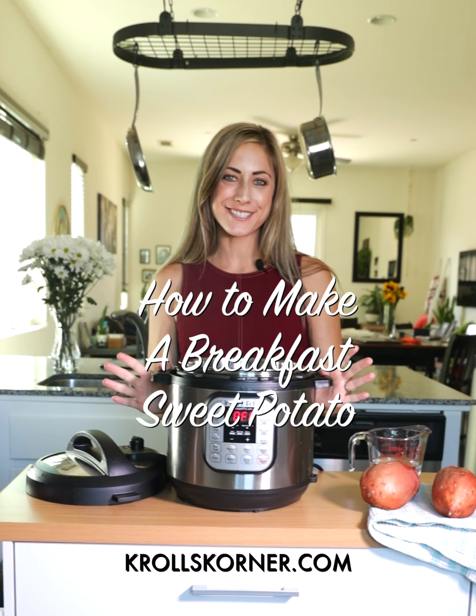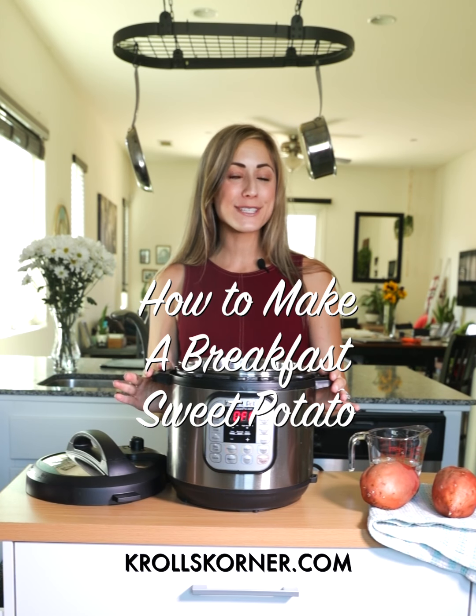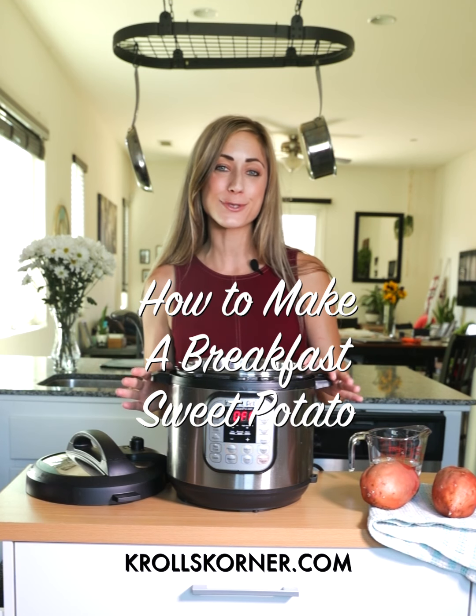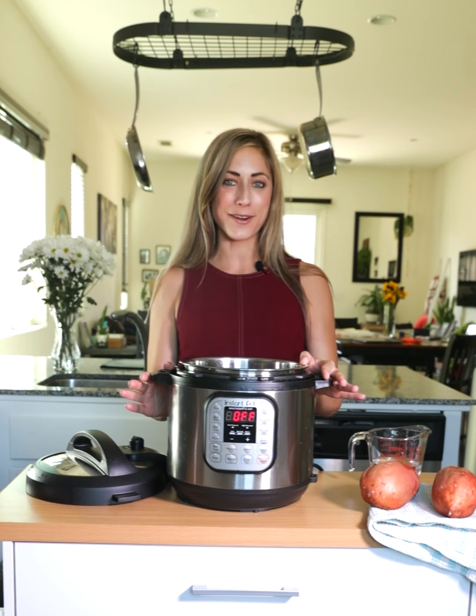Hey guys, Tawny here in the Kroll's Corner kitchen. Today I'm going to show you how to make a breakfast sweet potato. This recipe has been trending on Kroll's Corner, so I figured I'd make a video about it.